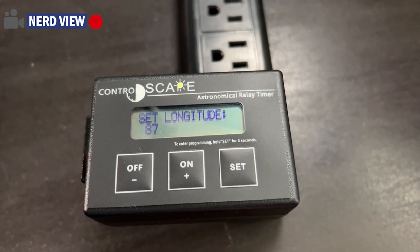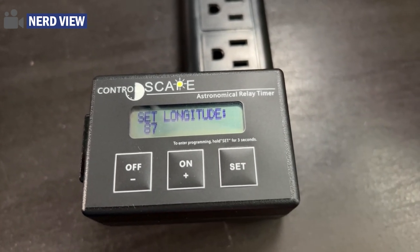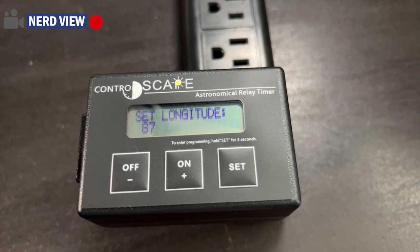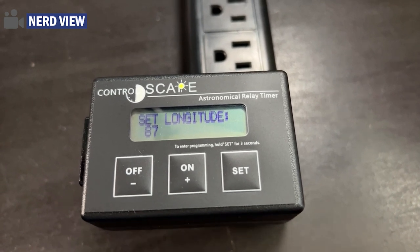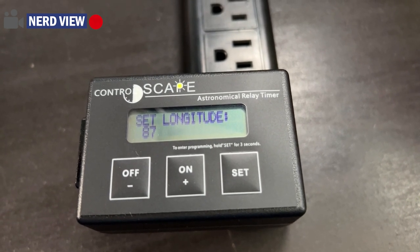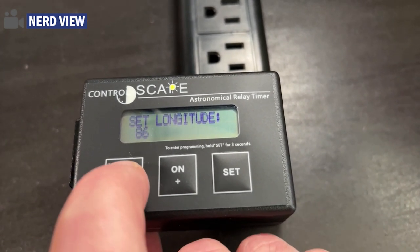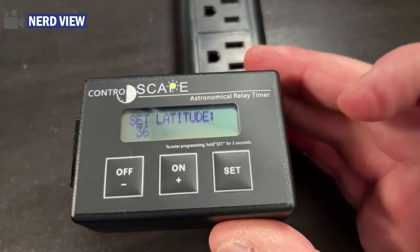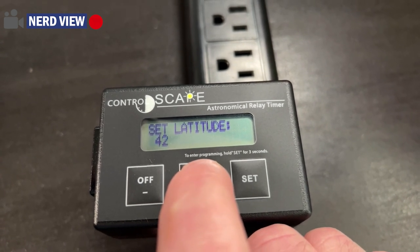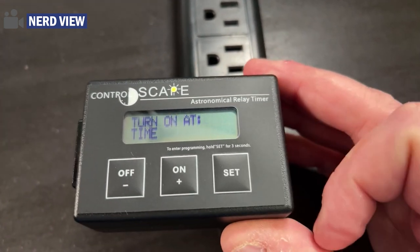Let's go ahead and hit set. Now you will need to set your longitude because this does not have a GPS — it has no idea where you are, so you need to enter this. With a quick Google search you can come up with that information. Here in Traverse City we are at 85 longitude, so I'm going to press minus to get to 85. Then we'll hit set. Latitude — we are on the 45th parallel, actually just south of the 45th but closer to the 45th than the 44th. So we'll set that and then hit set.